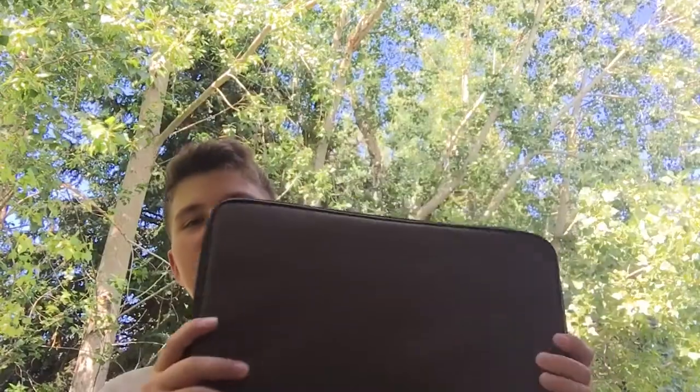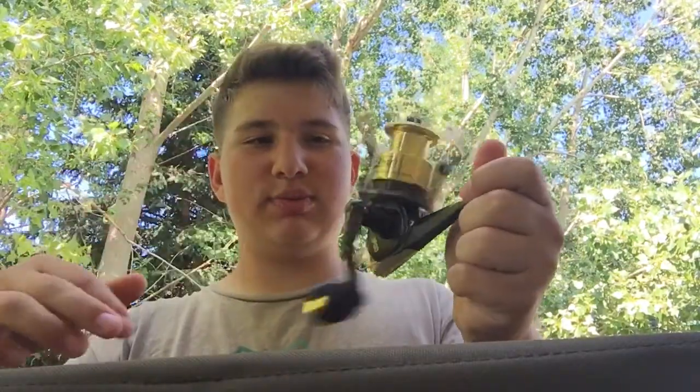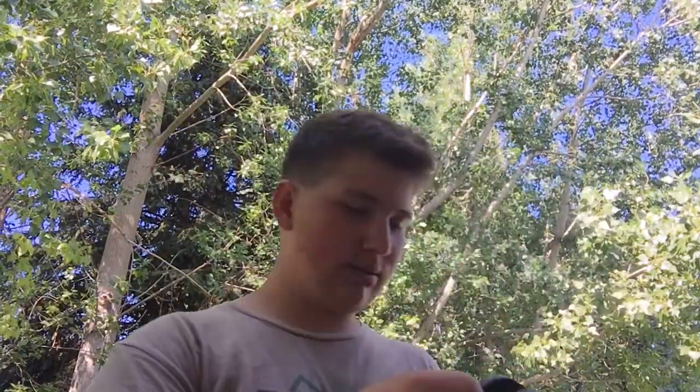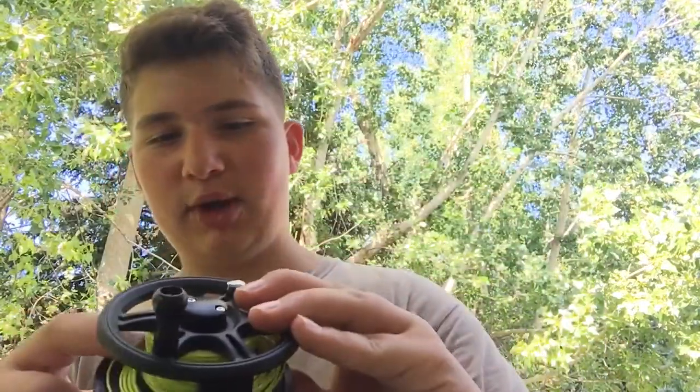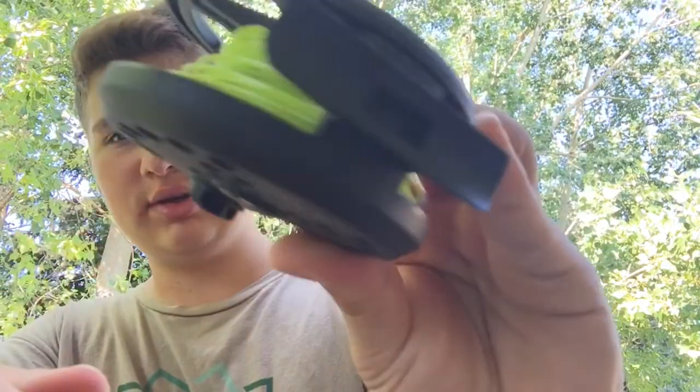Next is this — I'm going to be getting into fly fishing, so it's a fly fishing rod and reel, but it also came with a spinning rod and reel, because it's kind of both. I bought the line separately — it's twenty dollars for the line — and here's the reel.